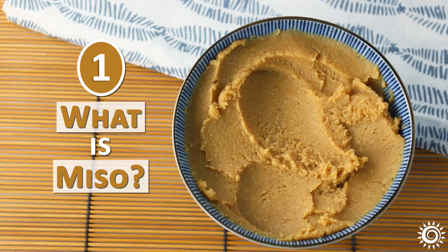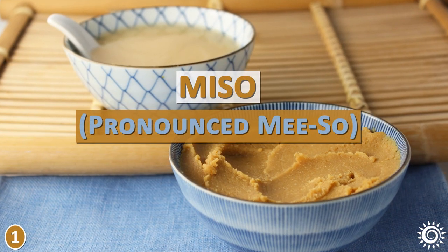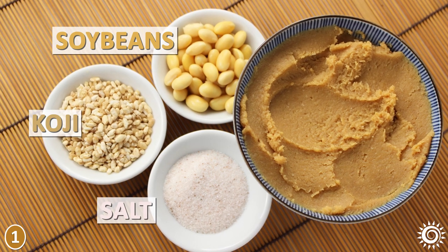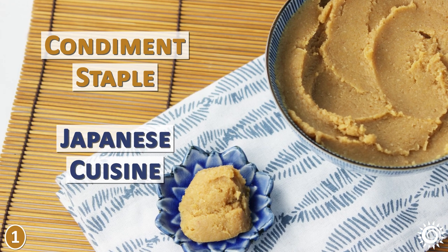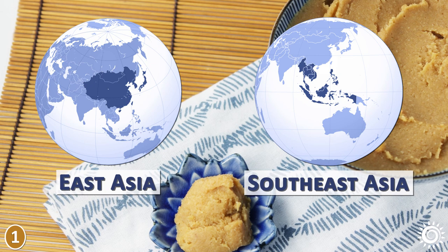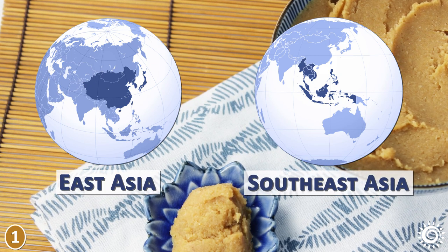Number 1 – What is Miso? Miso is a type of salty fermented bean paste customarily made with soybeans, salt, and a culture starter called Koji. While it is a popular condiment staple in Japanese cuisine, it is also used extensively in all parts of East and Southeast Asia, especially China, Korea, Vietnam, and Indonesia.